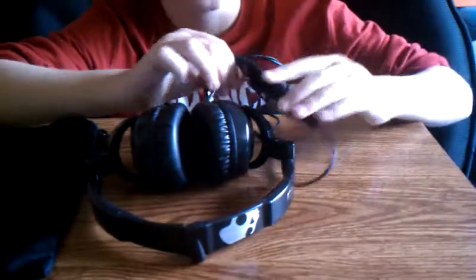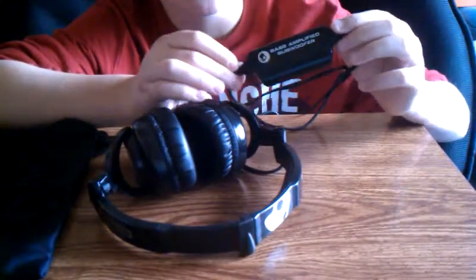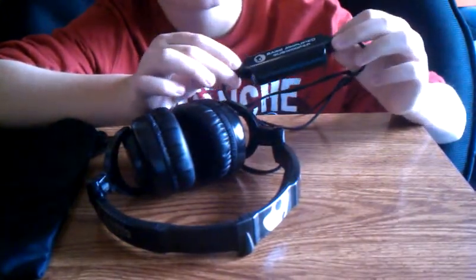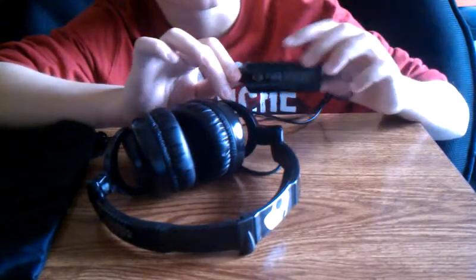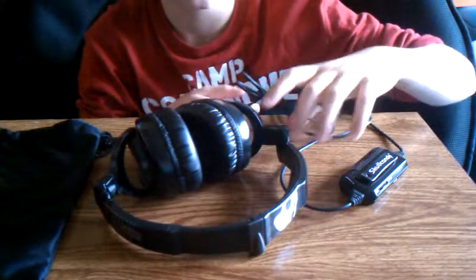First off, what I want to point out is they come with a bass booster. I think these are like the only headphones I've ever seen with this. They're amazing — this thing works really well. It brings up so much bass, it's unbelievable.